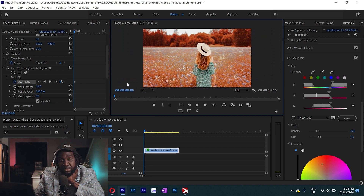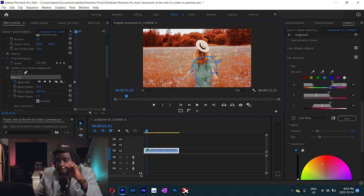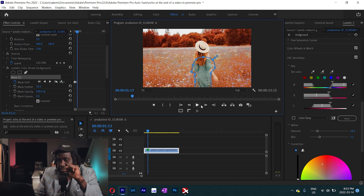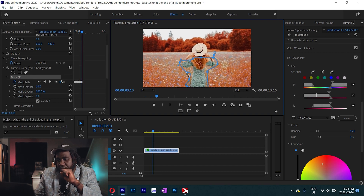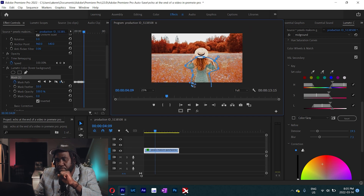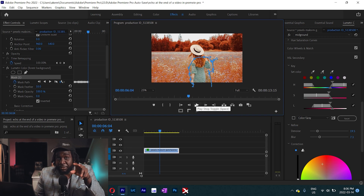We're going to track our mask forward. We could go frame by frame while making a few adjustments to the mask. We could tell Adobe to track forward, but I don't like doing that — sometimes it's good to do it manually. This process requires a lot of patience. You can really take your time while doing this, especially if you're doing client work.